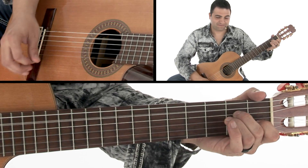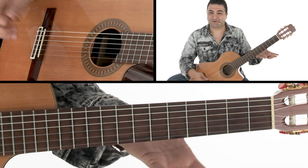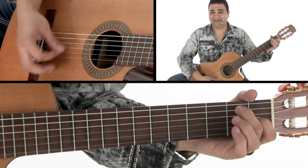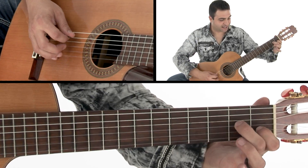You can hear that kind of Italian feel right there. Which is a lot of the keys that he actually played and wrote his tunes in — A minor, D minor, E7 — that kind of feel. So there's the ending in A minor.